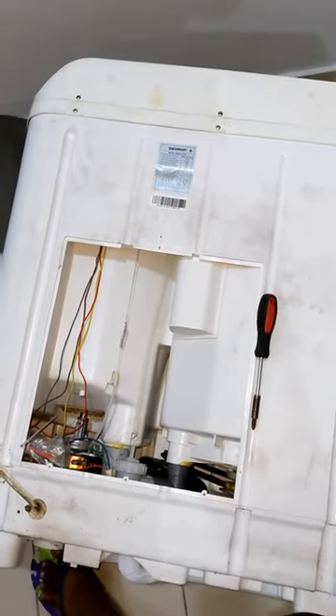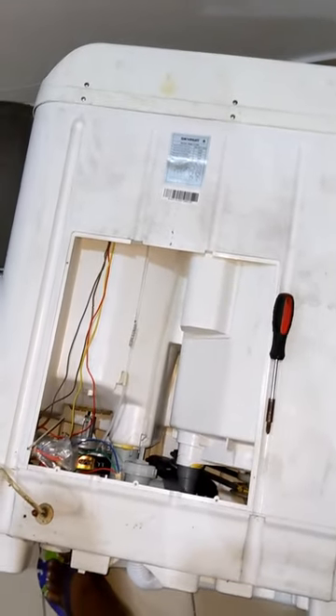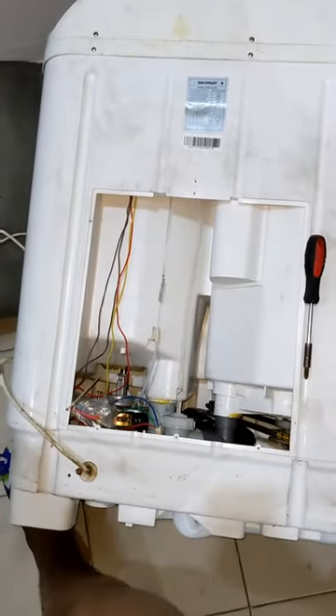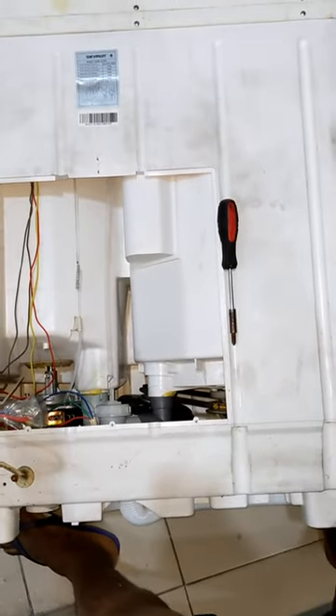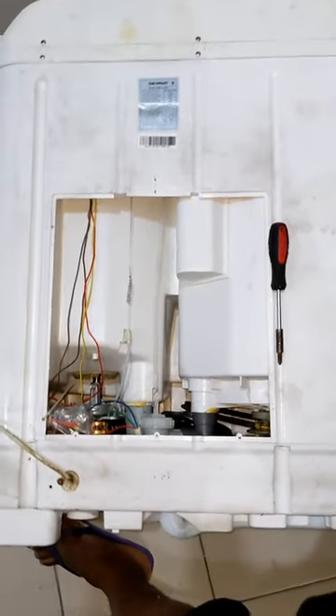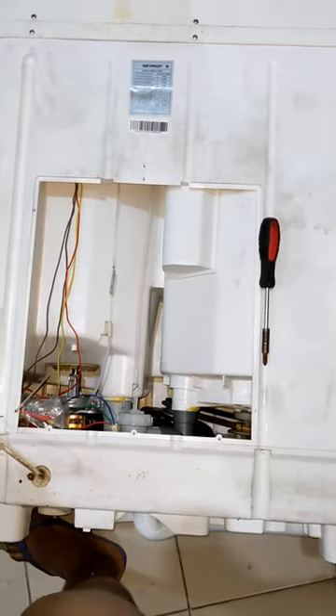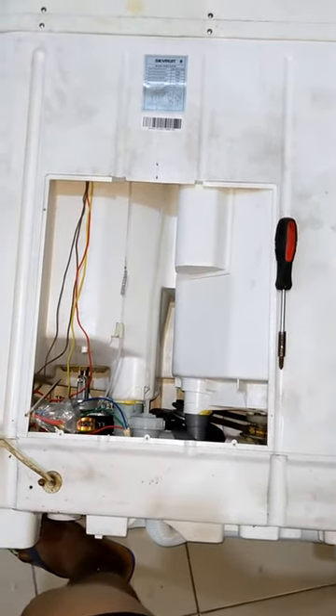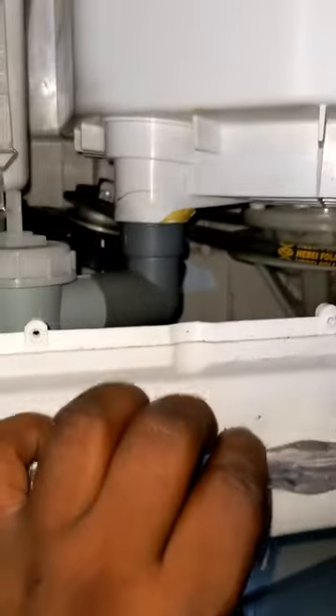This washing machine has not been spinning for a while. I've watched lots of YouTube videos to figure it out but nothing pointed me to the cause, so I decided to open the back of the washing machine and spot whatever is wrong with it myself, only to discover that the belt had left the rail where it should be.